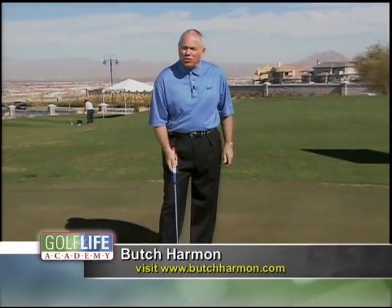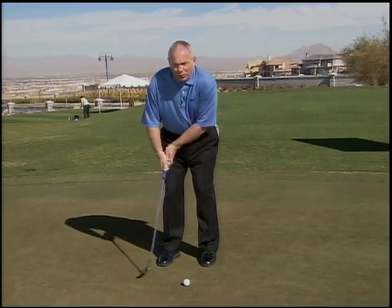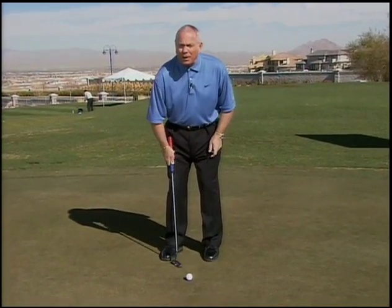Great drill for you to feel how the putter blade should swing during the putting stroke. Too many people putt stiff-wristed and they have no feel and they push a lot of putts.